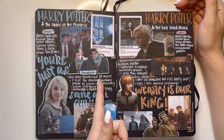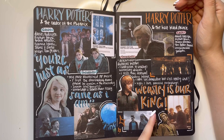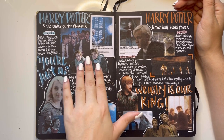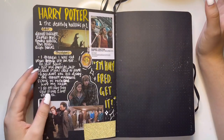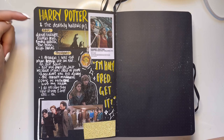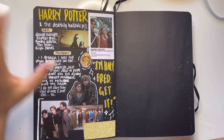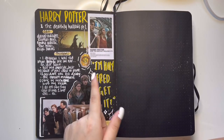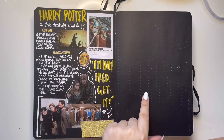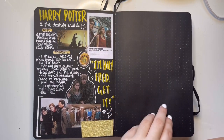Then we have Harry Potter and the Order of the Phoenix and Harry Potter and the Half-Blood Prince — my boys, my boys. And then we have Harry Potter and the Deathly Hallows Part One. I think I wanted Part Two to be on a white page and not a black page, and I just never went back to put something on this page.